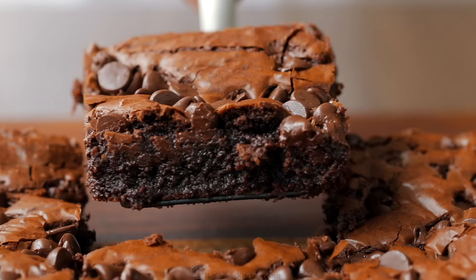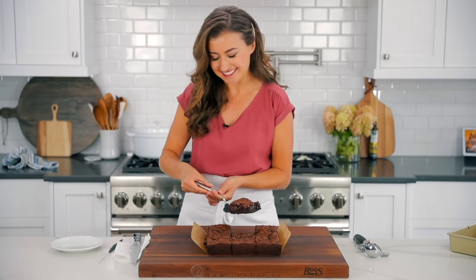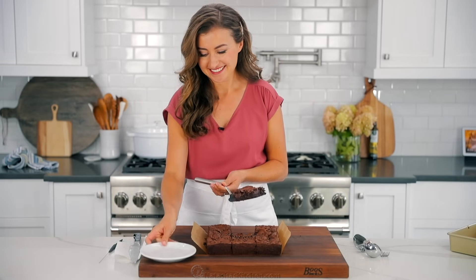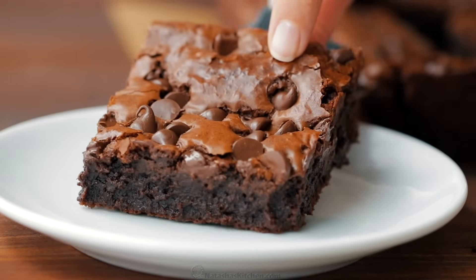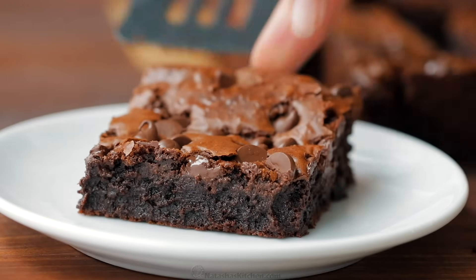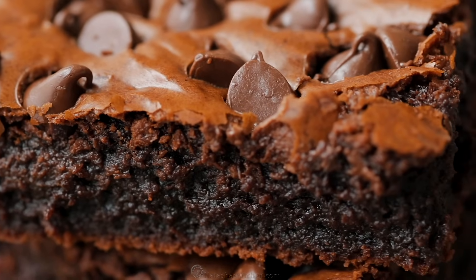So fudgy and moist and decadent and just completely delicious. We're gonna plate this. If you like a dryer brownie — which I don't know anyone that does — you can bake it a little longer.